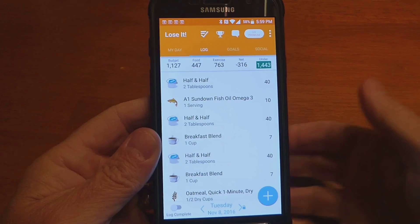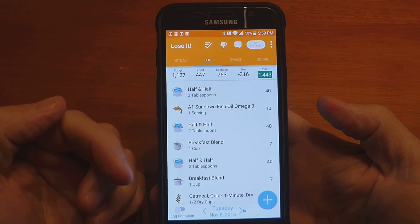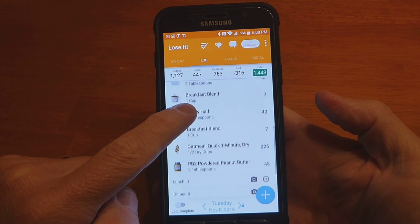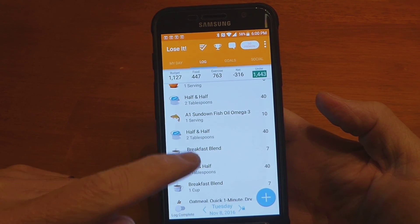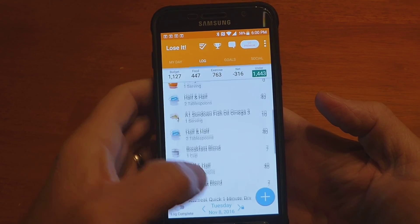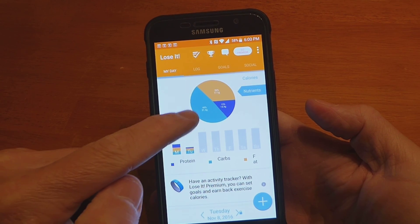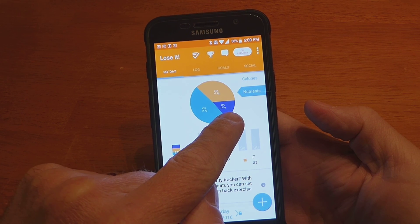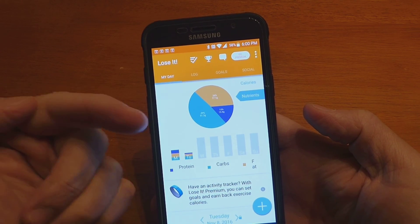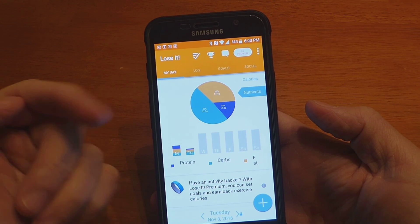This is the last Quest Bar I have. I wanted to do a quick review on how I use calorie tracking apps. This one is Lose It — My Fitness Pal has basically the same kind of setup. This is my day, really only for breakfast so far, so I've entered what I had for breakfast: my supplements, oatmeal with powdered peanut butter. On Lose It, you can click over to My Day, go to the Nutrients tab, and it shows the breakdown of protein, fats, and carbs. Protein is the dark purple, carbs is the light blue, and fat is the orange. From this breakfast meal, it's basically 50% carbs, more fat, and not so much protein.